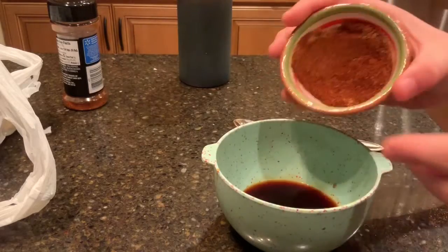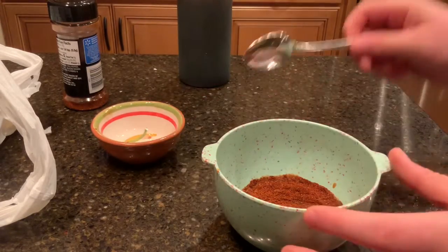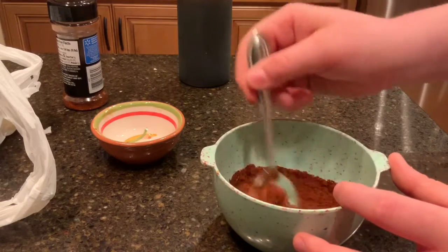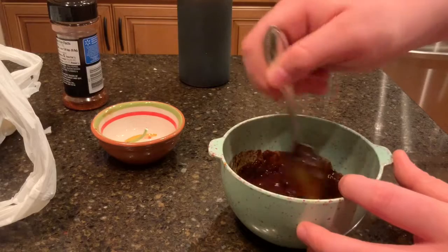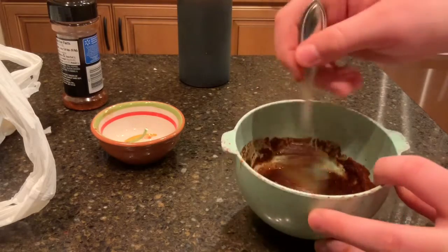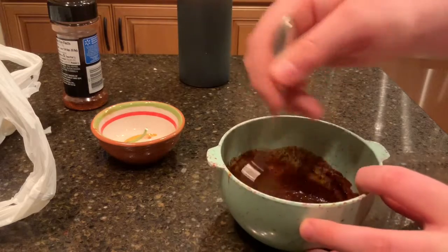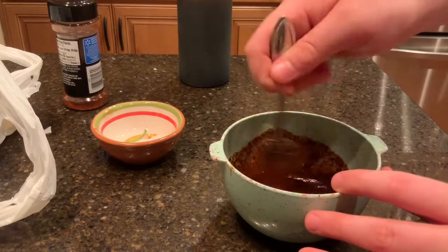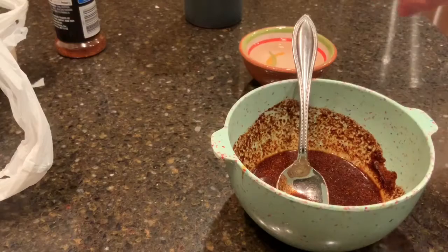The next step is to thicken this up because right now it's just soy sauce and ginger. We're gonna add our spicy mix in and you're gonna want to mix this in very thoroughly so that you get all of the ingredients incorporated. This is what's gonna make it the snake bite — this is why it's gonna make it hurt so good. This is going to be a really good recipe to put over noodles or anything else.